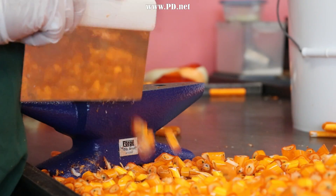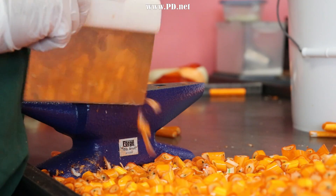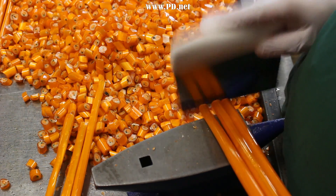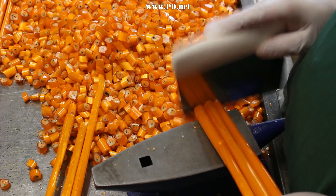All that's left to do is cut up these little pieces on the candy anvil. We've been asked if we speed up this footage, but no — this is just how fast you have to do it. Believe it or not, it's harder to do it slowly.